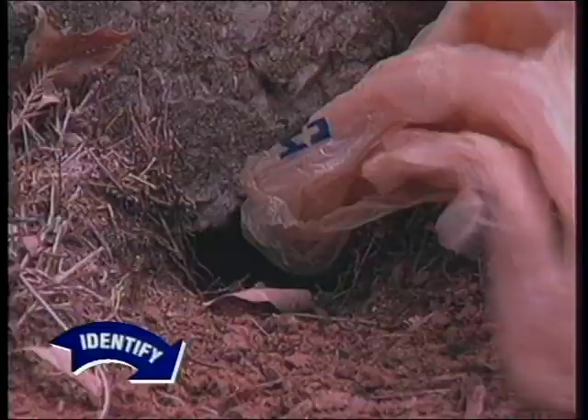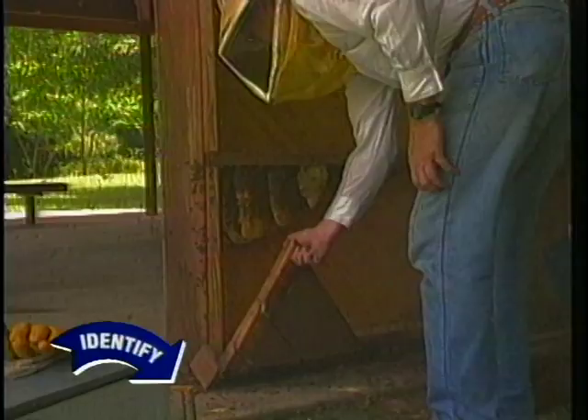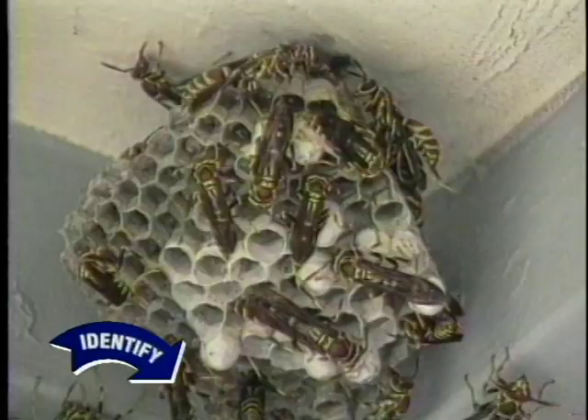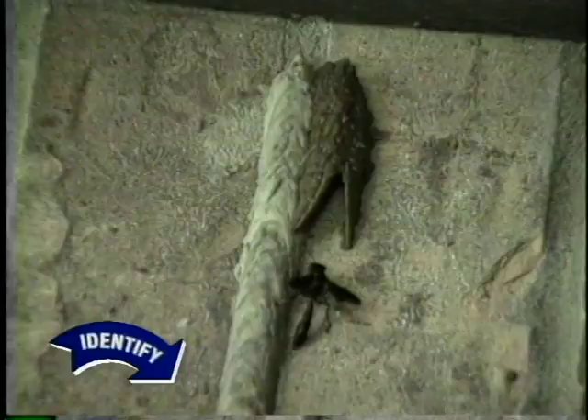Wasp and bee nests require quick action. These insects are a danger to children and adults who are allergic to insect venoms. Be careful when approaching a nest. Honeybees, paper wasps, yellow jackets, and hornets are social insects that may attack when their nest is disturbed. It's helpful to know whether these stinging insects have nests made of wax or paper. Nests made of mud belong to wasps that sting very rarely.